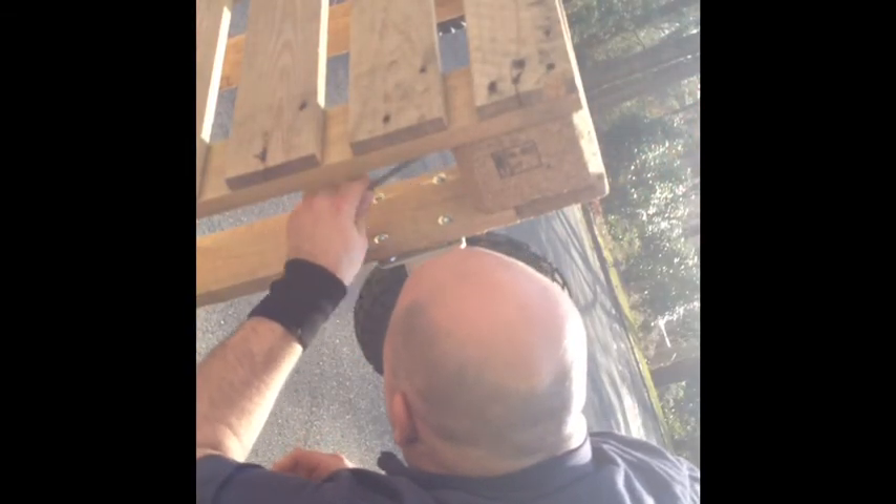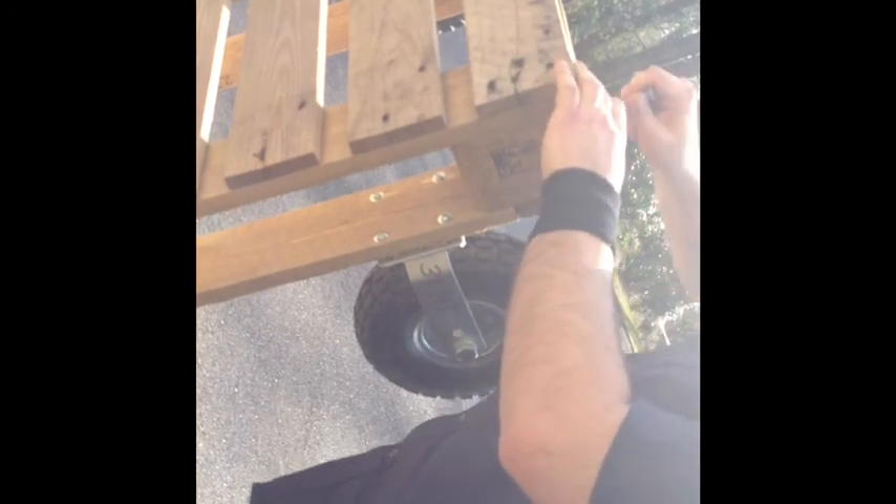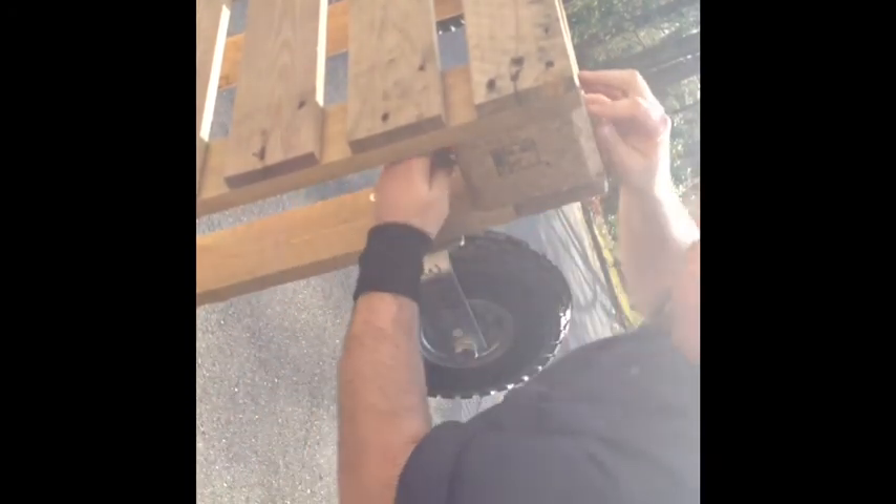I'm not sure why it's not going all the way. Let's see if the carriage bolt can fit through — I'm going to put it in the top first to clear out the hole. I have a piece of wood.